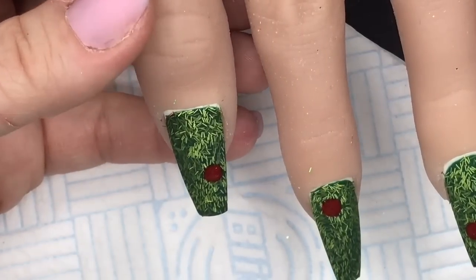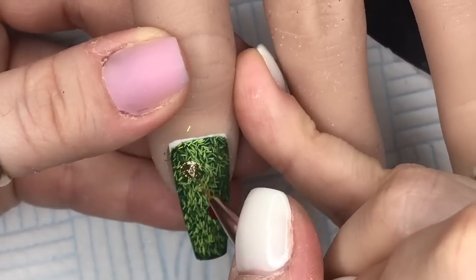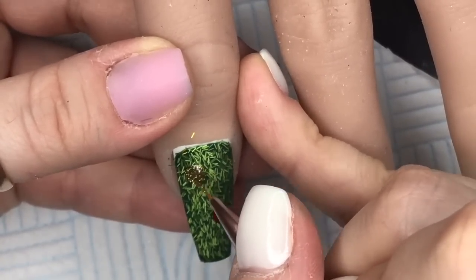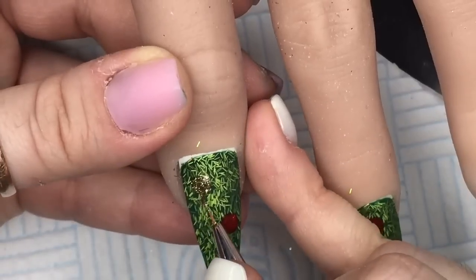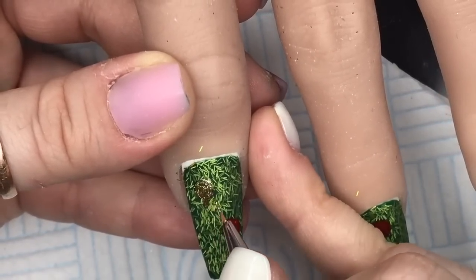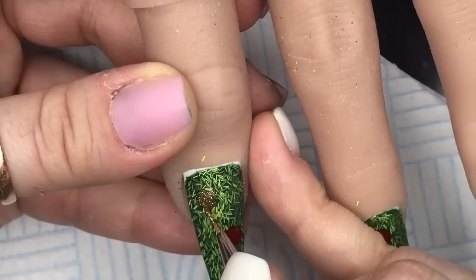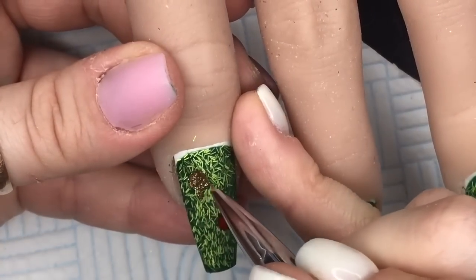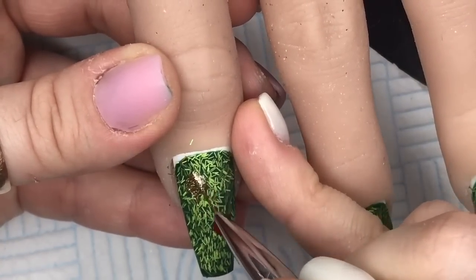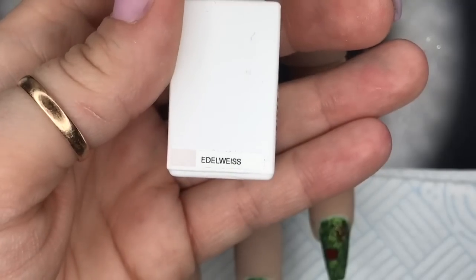I'm going to go in with the Jingle Bell gel polish and create another bauble, but this one's going to have a pointy bottom. All it is is we're going to make another round circle bauble but with a point at the bottom - they're really easy to do. I'm going to cure those in the lamp.